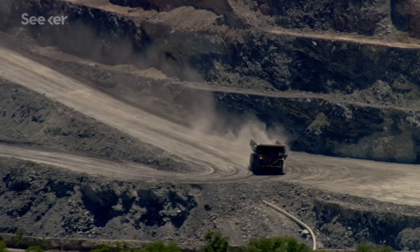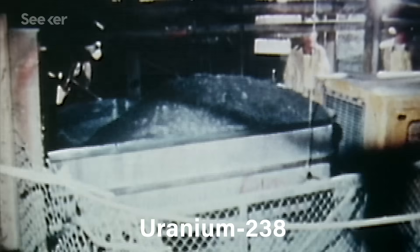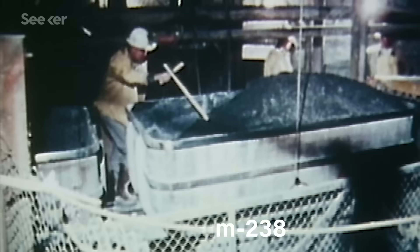But the vast majority of uranium we pull out of mines — 99.3% of it — is the isotope U-238, which has three more neutrons and behaves differently. Only about 0.7% of uranium in the world is U-235.